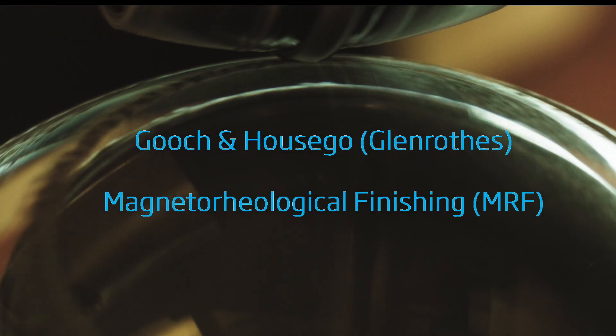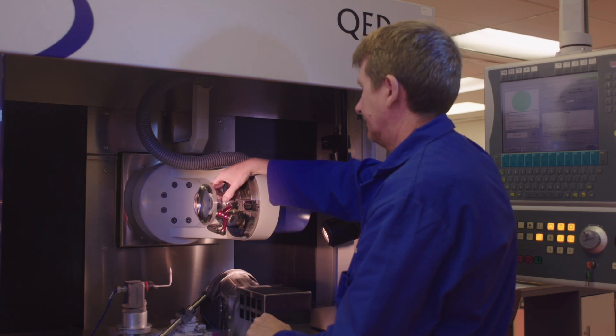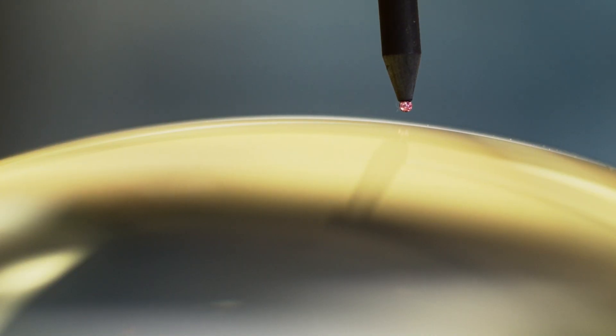We are currently in our MRF area, which stands for magnetorheological finishing. When our customers require ultra-high precision on their optical components, we would always use the MRF process.